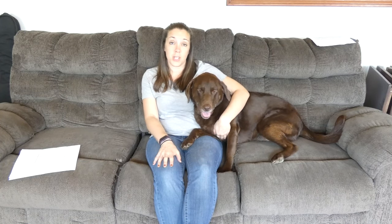The first year for all breeds is roughly about 15 human years, and that doesn't matter if the dog is small or large or what breed they are. It's about 15 human years to that first year of life.